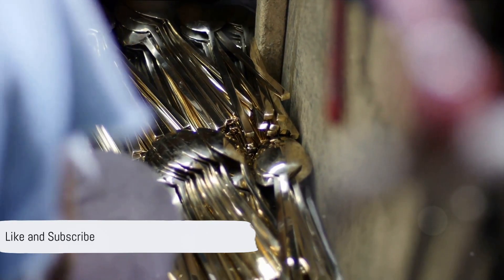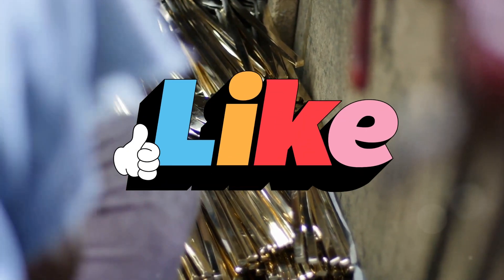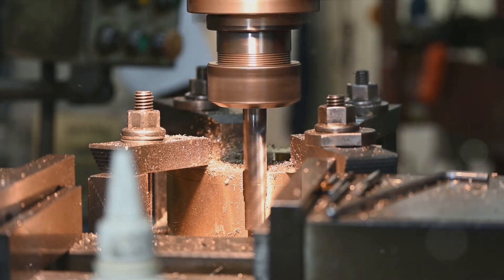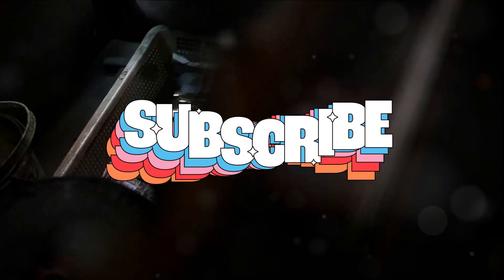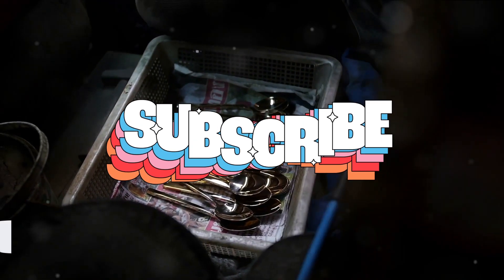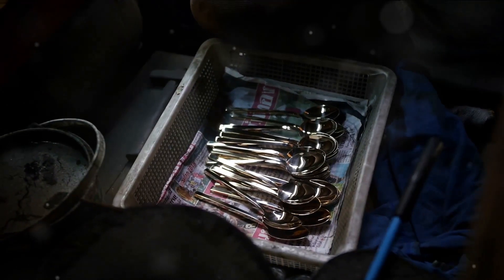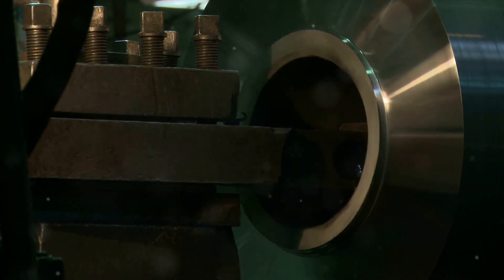Brass holds many advantages over steel and aluminum. It's easier to machine, has excellent corrosion resistance, doesn't spark on impact, and has a pleasing golden appearance. Plus, it's a better electrical conductor than many steels and some aluminum alloys. So consider brass your versatile choice for a myriad of applications — a world of possibilities awaits in the golden hue of this remarkable alloy.